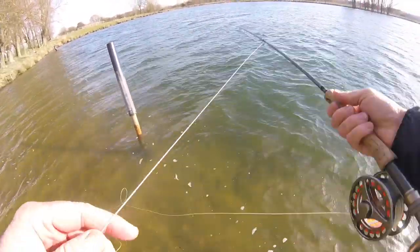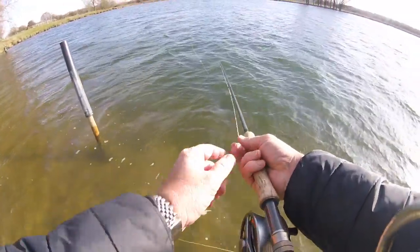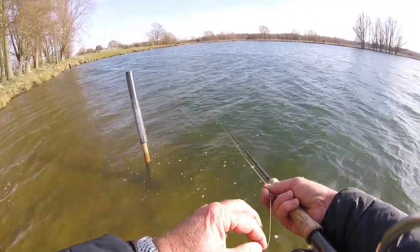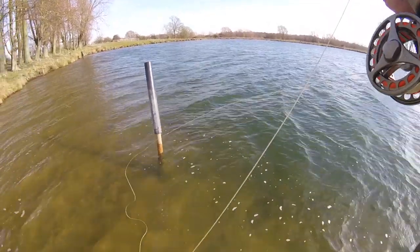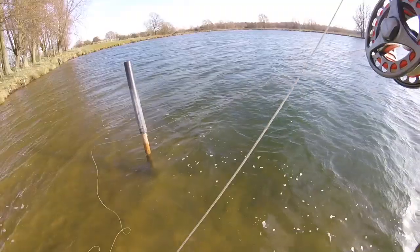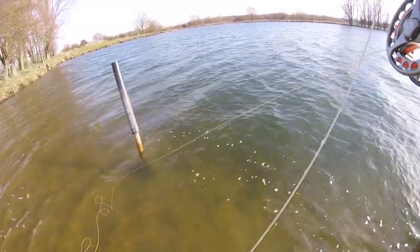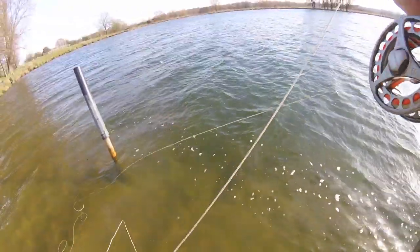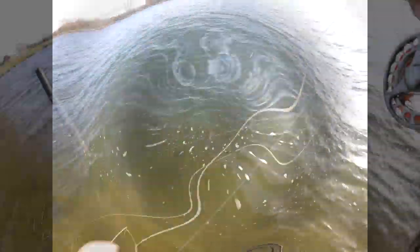Like I was saying, you may not catch loads and loads of fish but you're gonna get your string pulled. There's another one — goodness me, there's plenty of fish here. Great pulls. Predictable now as well where they're going to take — typically taking about a third of the way round on the drift.